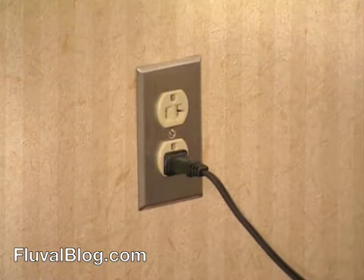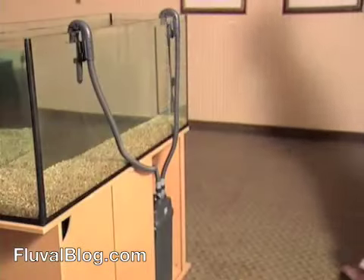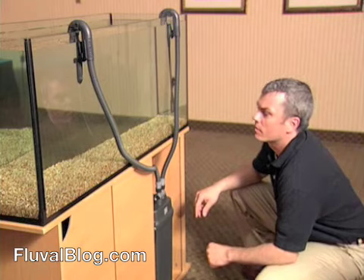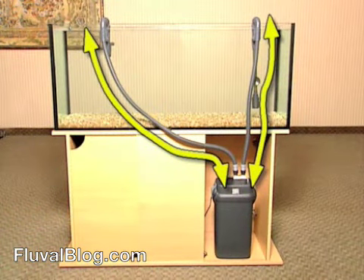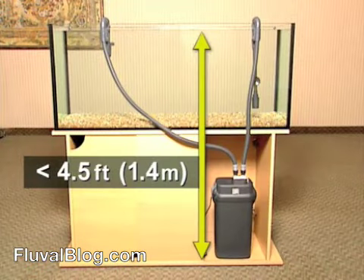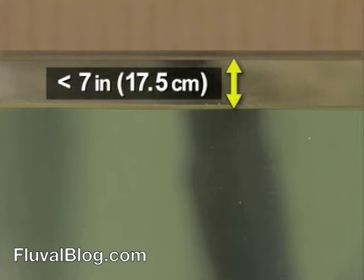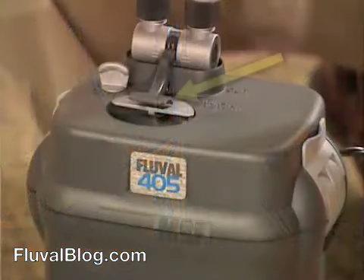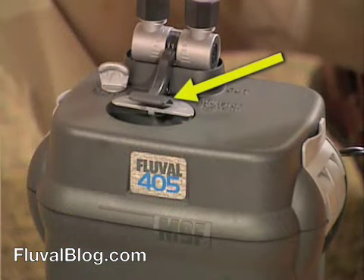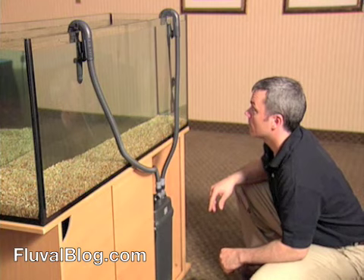When the canister is full, as soon as you plug the filter in, the pump will immediately start. If, for some reason, your filter doesn't start pumping when you plug it in, check to make sure that there are no kinks or loops in the hosing, the base of the canister is not more than 4.5 feet or 1.4 meters below the water level, the water level is not more than 7 inches or 17.5 centimeters below the rim of your aquarium, and that the AquaStop valve is fully open. If everything checks out, continue pumping the Instant Prime handle until the filter starts to run on its own.